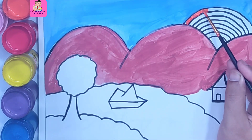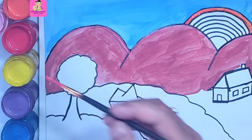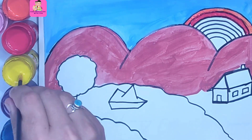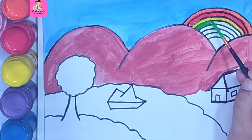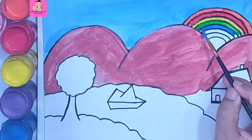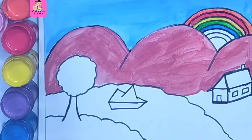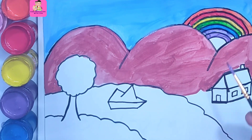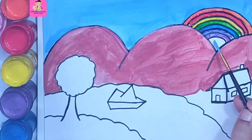After completing this, I am coloring the rainbow. There should be seven colors: orange, red, yellow, blue, green, violet, and indigo. We are making a beautiful rainbow — it's looking so nice. So these are the seven colors of a beautiful rainbow.